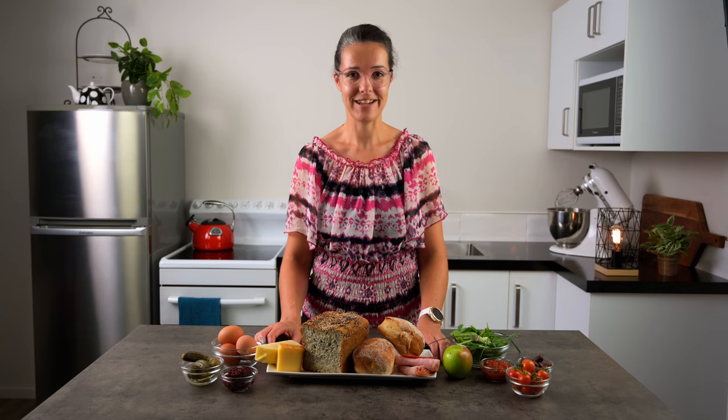A ploughman's lunch was designed to eat with minimal cutlery, maybe only a butter knife if you're lucky. So bear that in mind when you're putting together your platter and have things chopped and ready to eat.